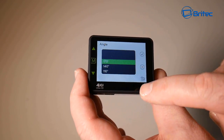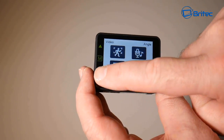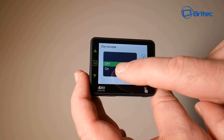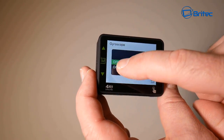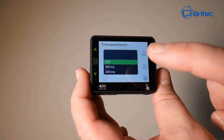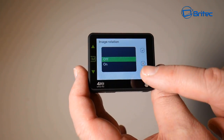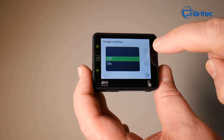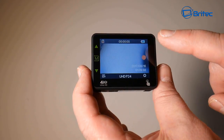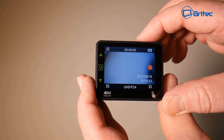Further menu options include date stamp, angle setting — 170 degrees, which can be reduced if you wish — video gyroscope for anti-shake, time-lapse recording with intervals from 100 milliseconds and up, and image rotation. That covers the settings menu — it's all touchscreen, very modernized, and it looks absolutely stunning.